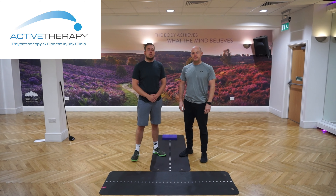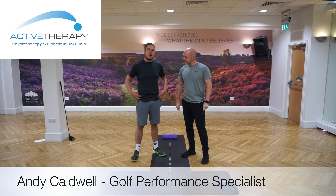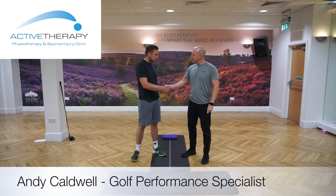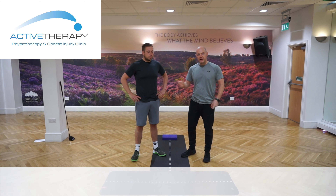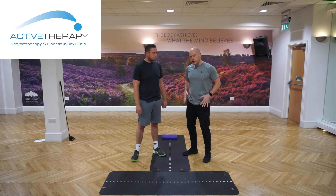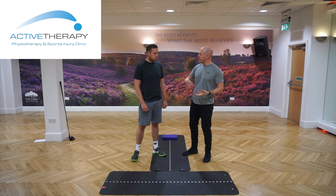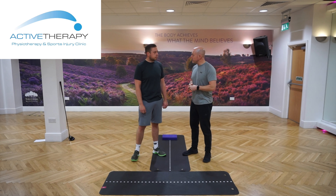Dan Davies, PGA Professional here at the Chase Golf Club. I'm joined again with Andy Caldwell and today we're going to look at hip mobility. Big problem for some of the guys that you teach — it leads to all sorts of issues where they tend to overuse the upper body and underuse the lower body. So by improving hip mobility, we can get them transferring weight and pressure in the golf swing much, much better.